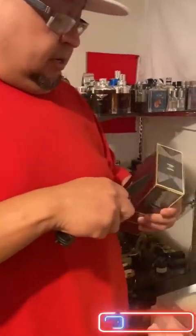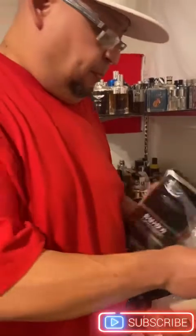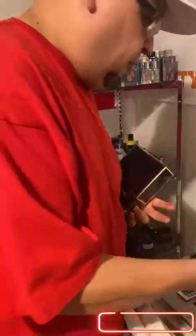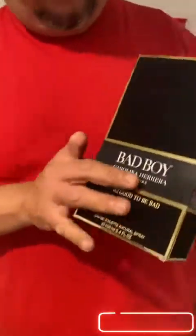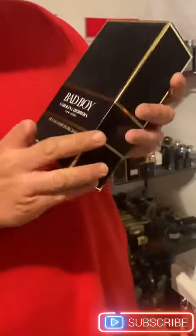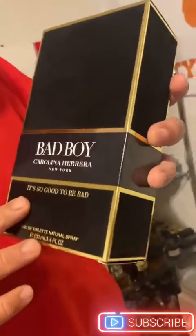The next one is another one I've been waiting and waiting for — my boy was able to finally give me a decent price. It's Carolina Herrera Bad Boy, and as you can tell it's still got the plastic on it. I try to give you my honest first impressions, so here we go — opening this up real quick, trying not to make too much rattling noise. Nice box — it has a felt type of feel to it, and it says 'it's so good to be bad.'